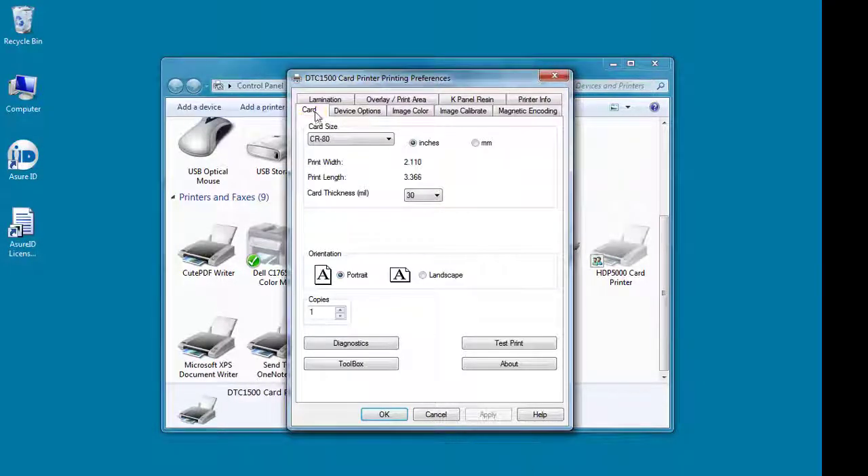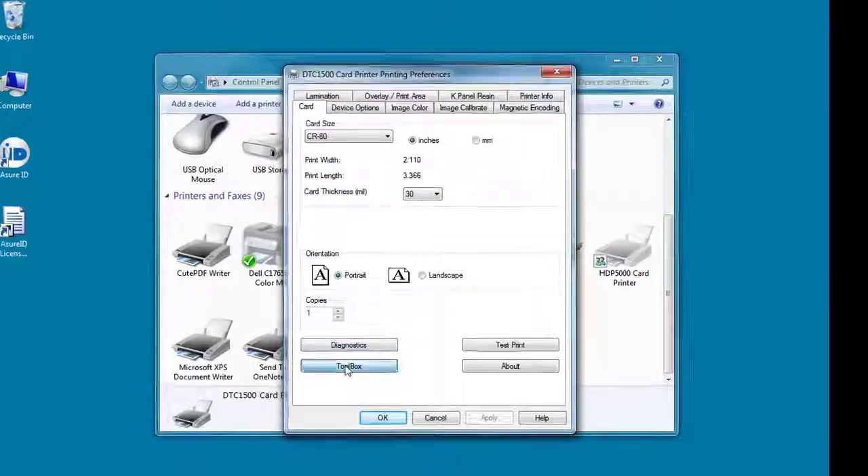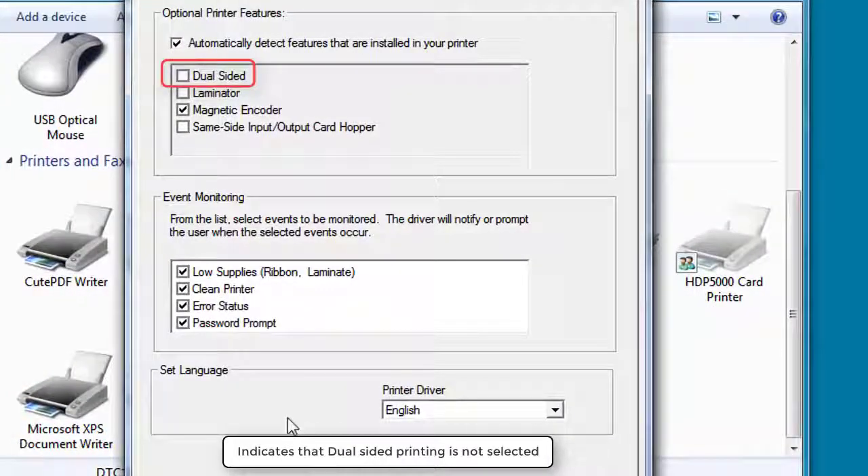Select the Card tab and click the Toolbox button. Notice that the Dual-sided option is not selected.